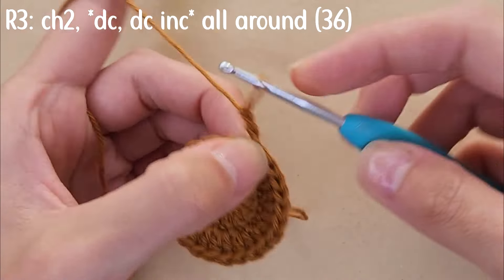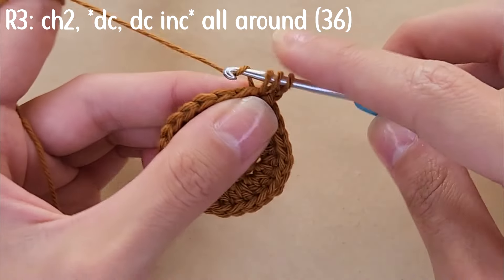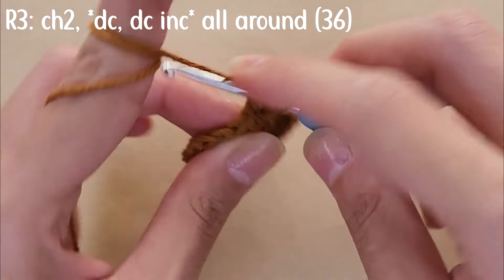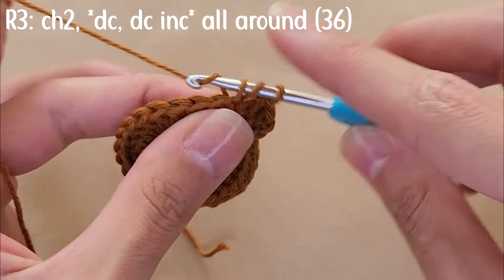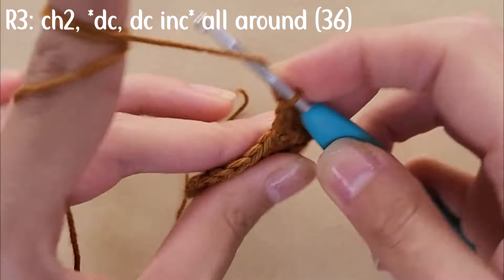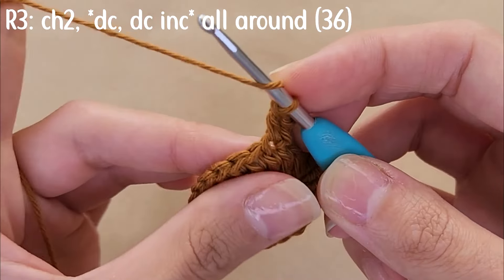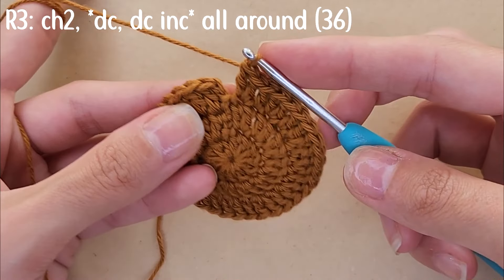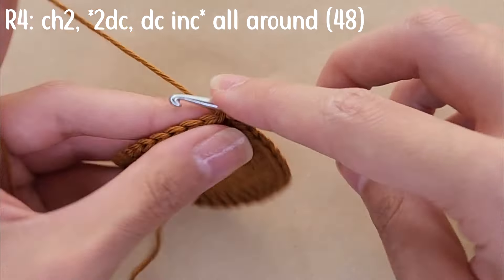For round three, chain two, then start with a double crochet into the first stitch, and do a double crochet increase into the second stitch — two double crochets in one stitch. For the remainder of the round, repeat the pattern of one double crochet followed by a double crochet increase all around. By the end you should have 36 stitches. Slip stitch to close.